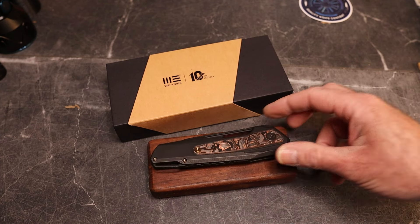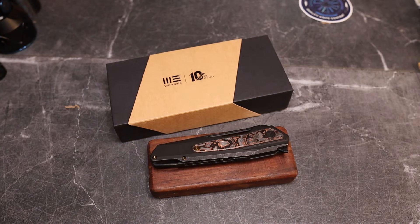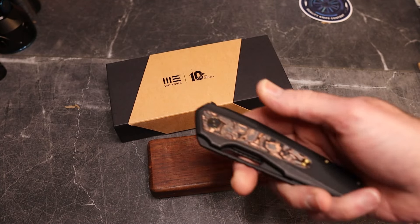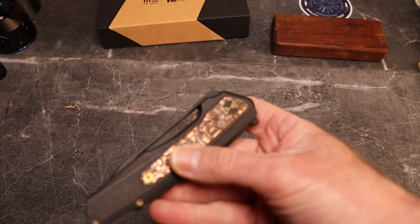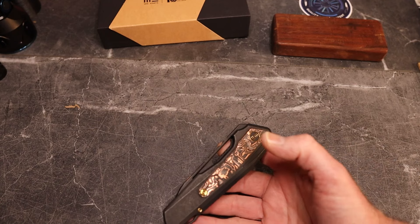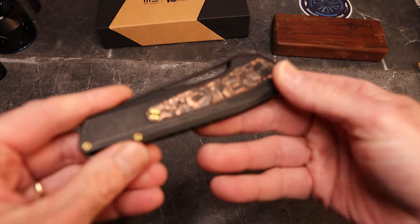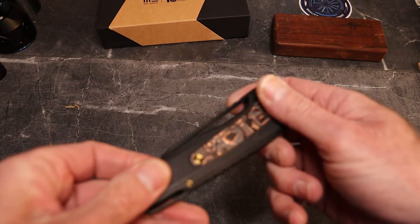It's really up to each person whether something is overpriced or not, but for me, given the workmanship, quality, and materials, I don't find it overpriced. This gorgeous knife is designed by — I'm not sure how to pronounce his first name — maybe Massey Torbay? It is a super awesome, cool design.